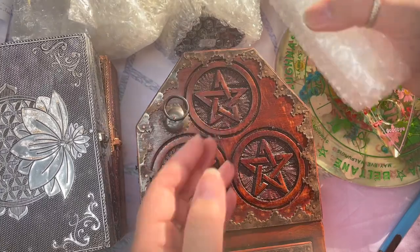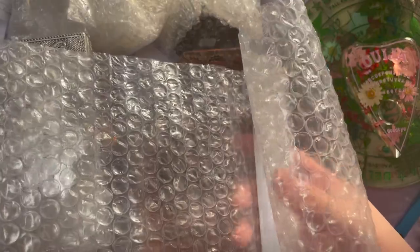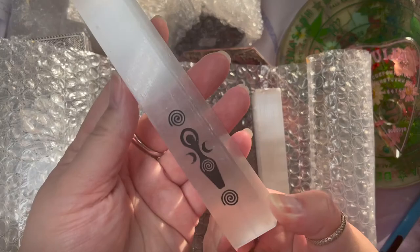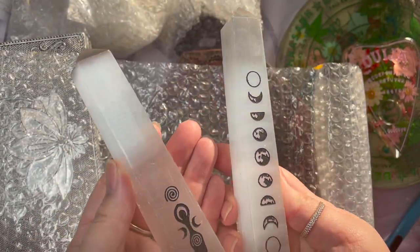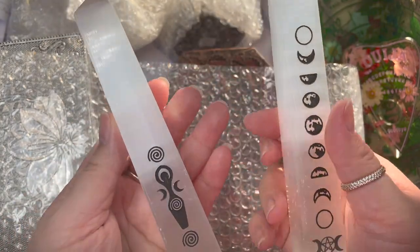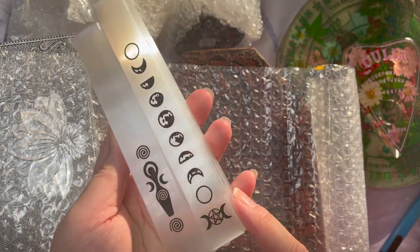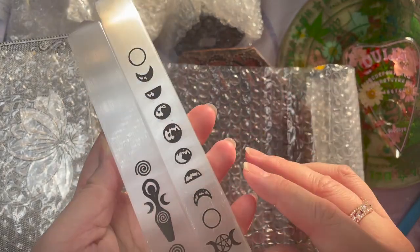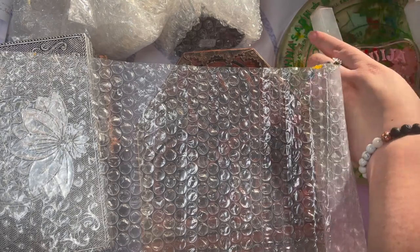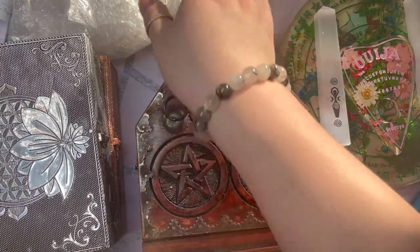Next up, we got selenite obelisks. I have the moon phases with the triple moon down here and a goddess one — these are made out of selenite. Gorgeous, gorgeous colorations. I love it. This is definitely going on the altar. And I bought a lot of these so I can utilize them within my pictures. But they're just so beautiful.